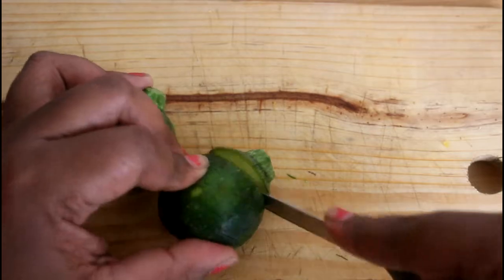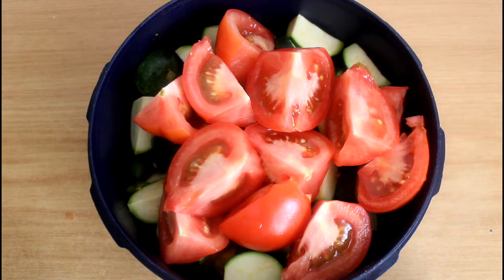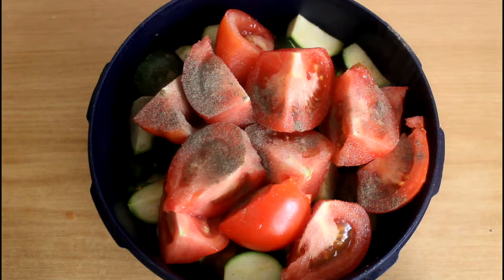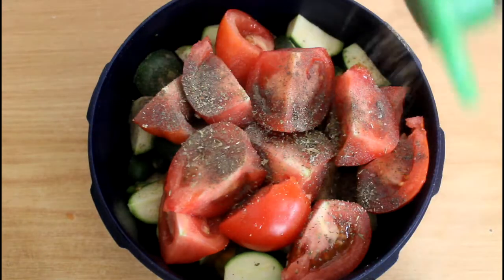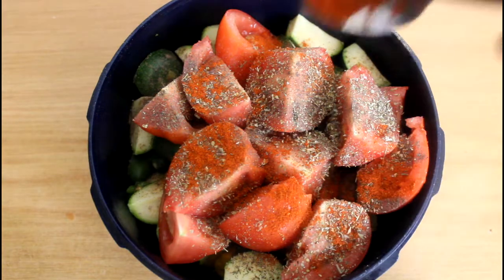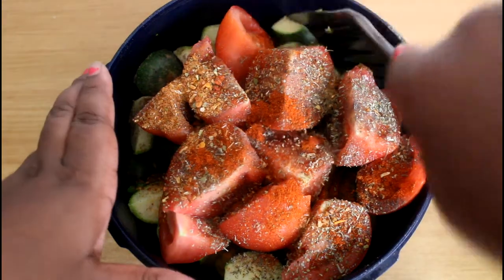And now our baby germs. To season our veggies we're gonna start with some salt and pepper, some mixed herbs, some paprika, and some Portuguese steak seasoning. Now we're gonna mix this up.